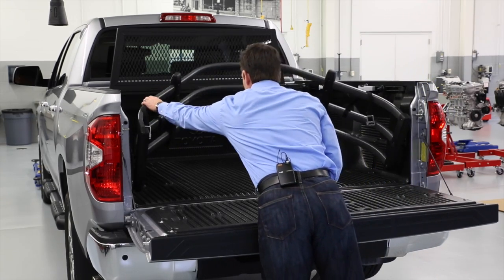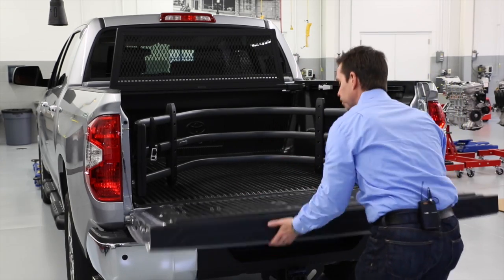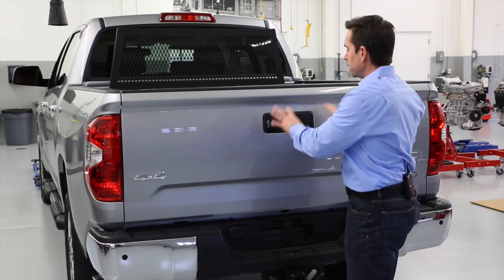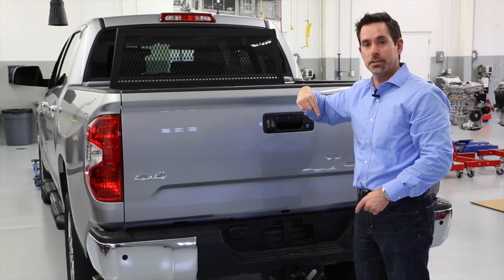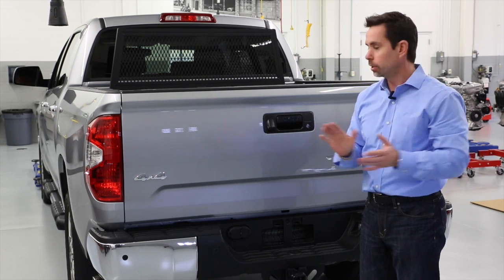Something else that's great about this bed extender is I can turn it inside the truck, close the tailgate, and now I've got a cargo area I've created for myself to easily access items in the back of the truck. And if I lock this tailgate, that prevents this bed extender from being able to get taken out, so no worries about it being stolen or removed unintentionally.